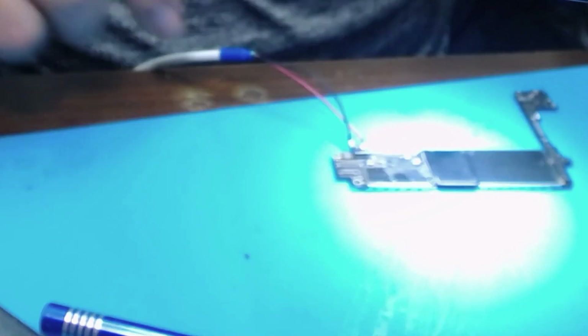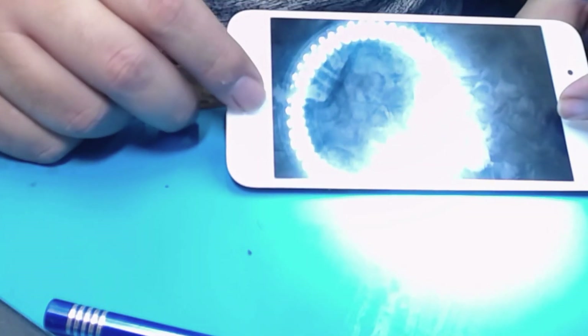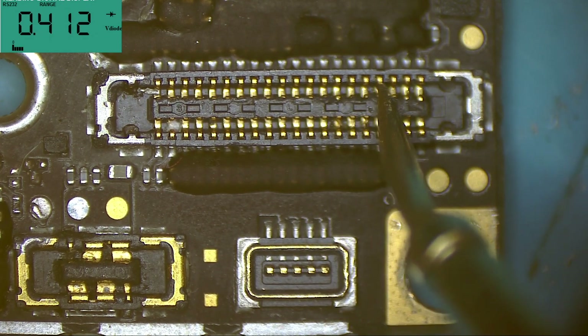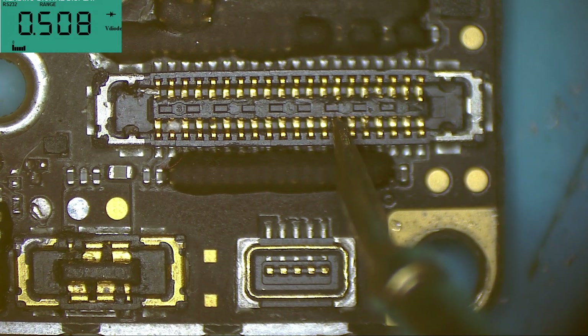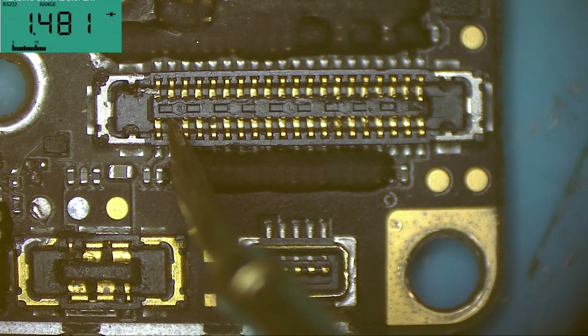Let me connect it to the power supply and check the current it's drawing. I turn off the power supply to attach the screen, then turn it on and turn the phone on. It's consuming normal amps, but the display is not working. Here I should get an OL reading — now I'm getting 1.4. Let's come back to this later.